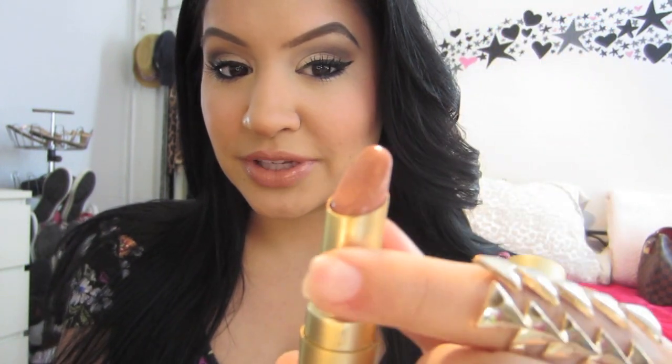On my lips, I'm wearing Too Faced Naughty Nude. It's a really pretty nude color, and on top I wore the Clarins Eclat Minute Instant Light Natural Lip Perfector. I think it's Rose Shimmer — it doesn't say on the actual packaging, but it's the brownish one. It's basically like a lip gloss, and it's very brown, so I put that over a nude to create this. On my cheeks, I'm wearing Warm Soul by MAC.